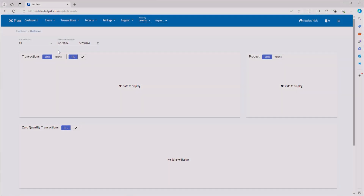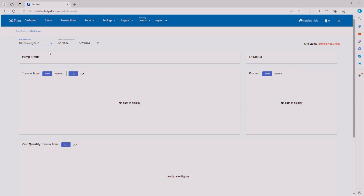This is the dashboard. From here you'll be able to see different information about your organization and sites. We can select our different sites from the drop-down at the top. We've got training site 1, 2, and 3. We're going to go ahead and select training site 1. We can see that we currently don't have any pumps, FITs, or anything enabled on this site, so we're going to go ahead and program all of that.